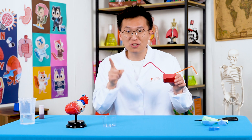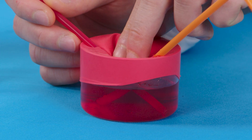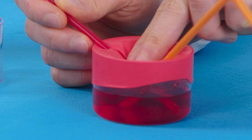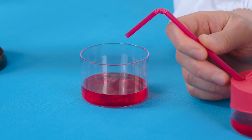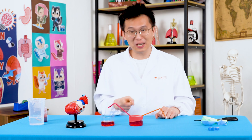Let's try pumping the heart instead. All you need to do is just press down on the balloon and release your hands slowly. This creates a pumping action. Look at that — it's pushing the blood out of the open straw into the other cup. Woohoo! Our heart model is working!